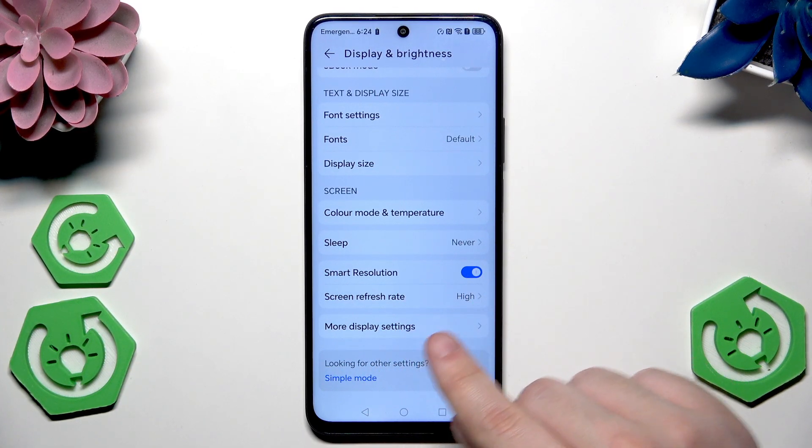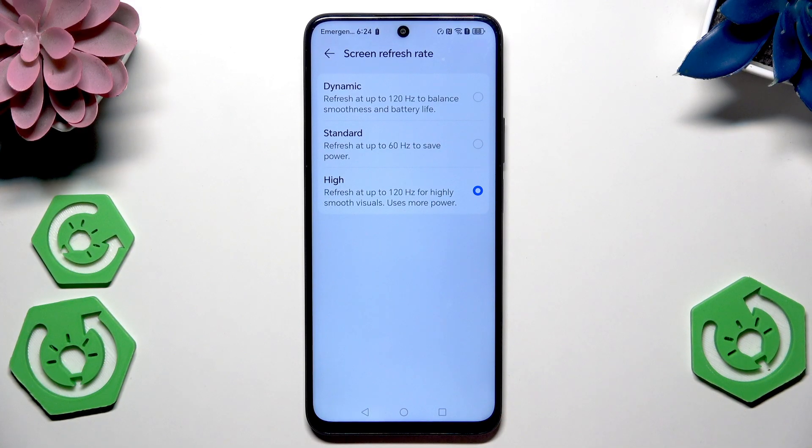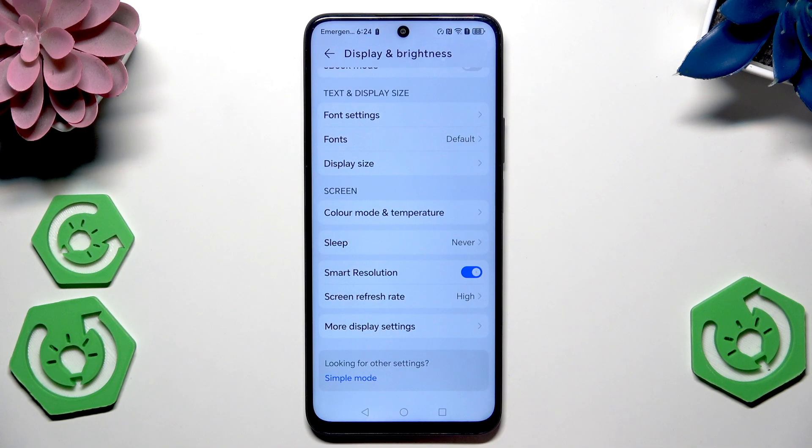We can also open the Display and Brightness settings, and in here for gaming we can select the high refresh rate. We'll have a 120 Hz refresh rate and it will be the best for gaming, so the game should be as smooth as it could be.